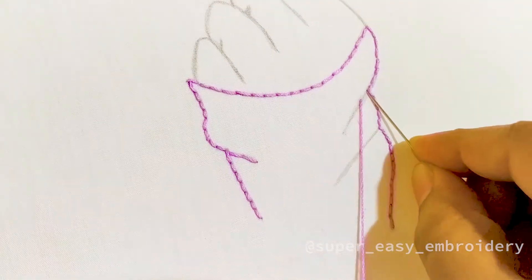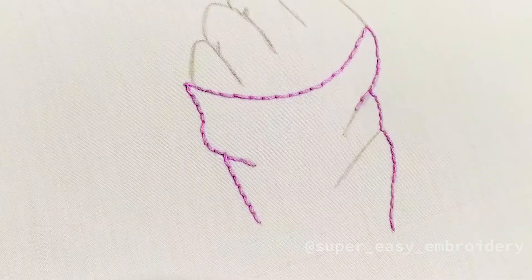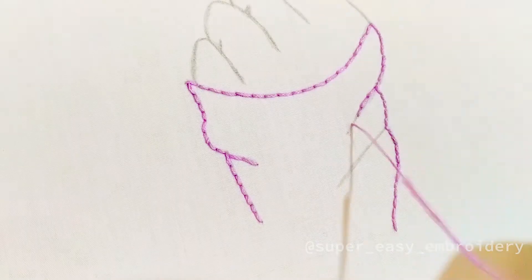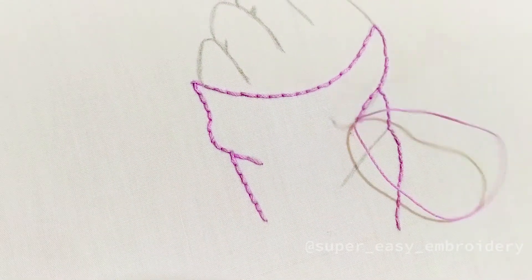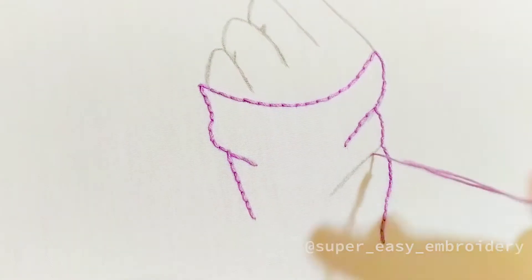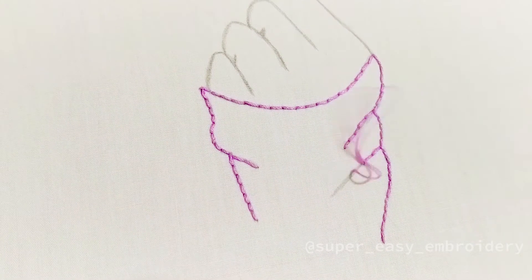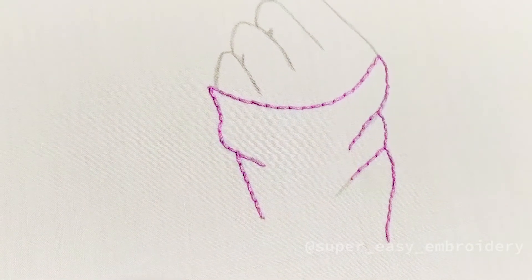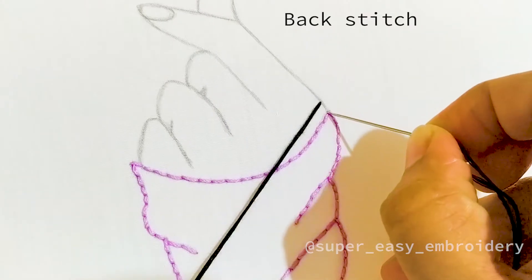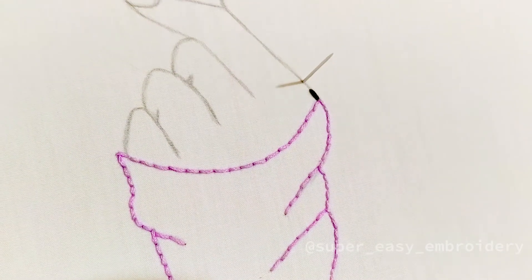Continue using backstitch to fill the lines. Continue using backstitch to outline the fingers.